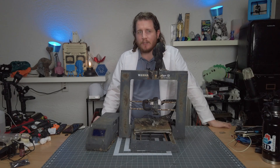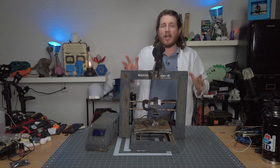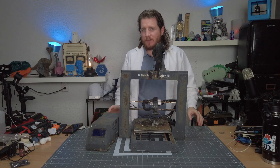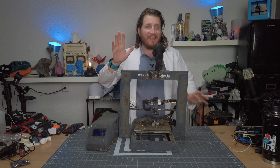Dealing with 3D printer failures is never easy. In fact, we've been doing Printfix Friday for over 80 weeks now, and people still seem to have problems. But I have the solution. Trust me. This is going to be amazing.